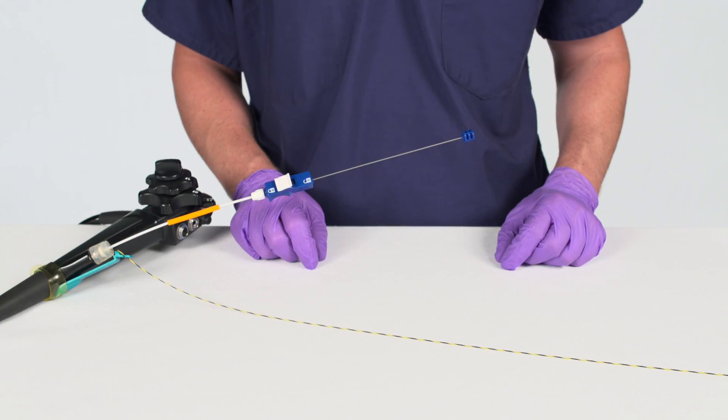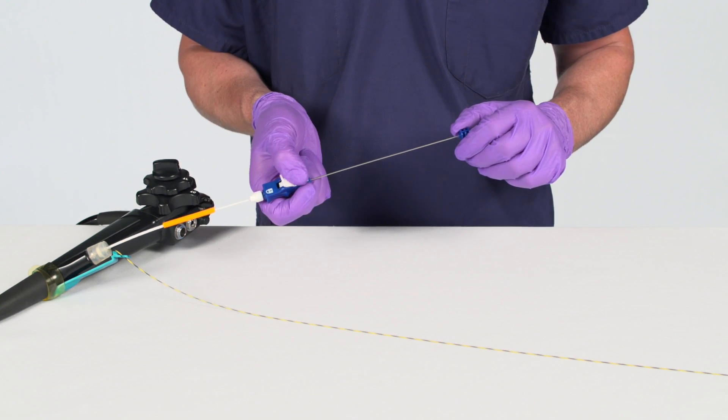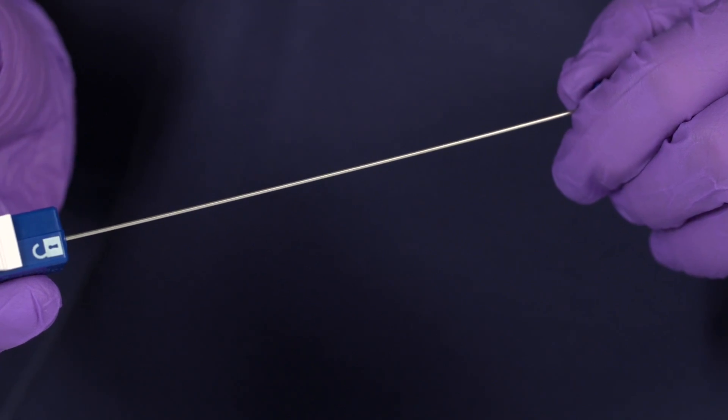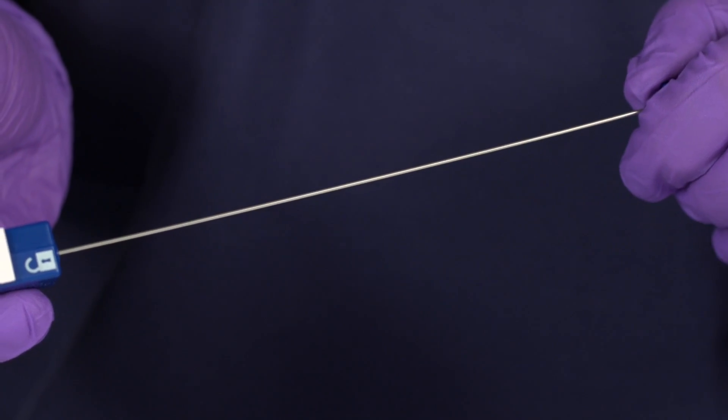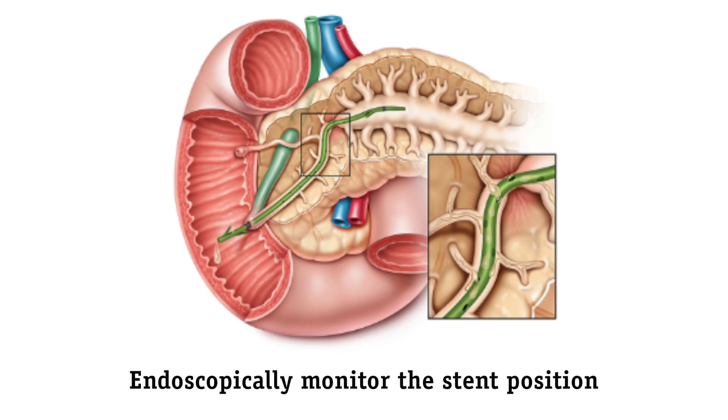To initiate deployment, ensure the Naviflex RX Delivery System Locking Mechanism is unlocked. Retract the guide catheter by pulling on the pull wire cap. The stent will be released when the guide catheter RO marker is aligned with the push catheter RO marker. Endoscopically monitor the stent position.